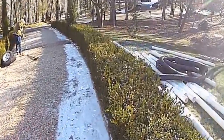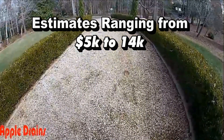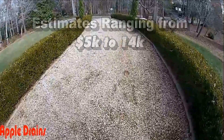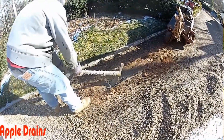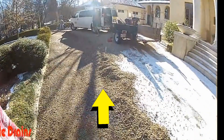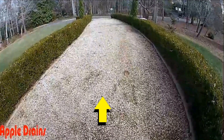This homeowner had estimates ranging anywhere from five to fourteen thousand dollars to try to solve this problem, and it really isn't that hard of a problem to solve. Water has been flooding all through this area in front of the house, standing two and three inches deep. During a big rain this driveway becomes a river and it pulls the gravel down all the way out to the street.